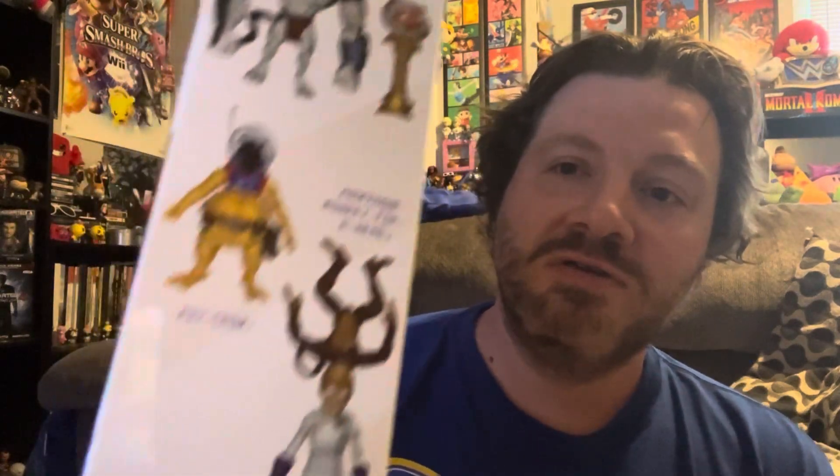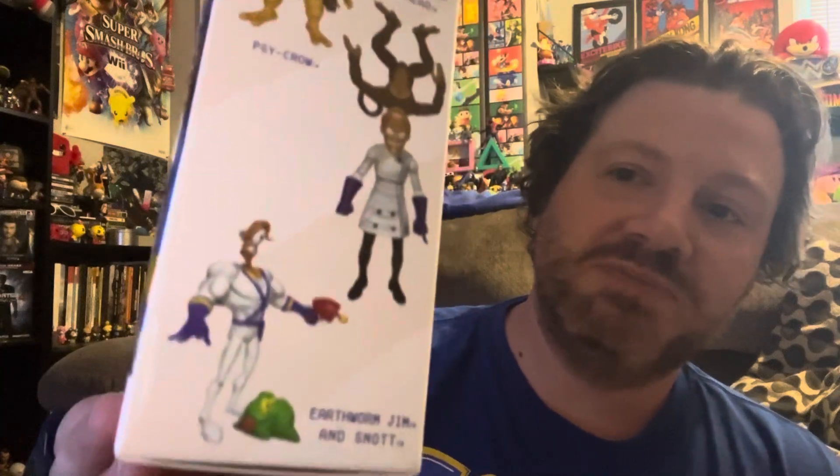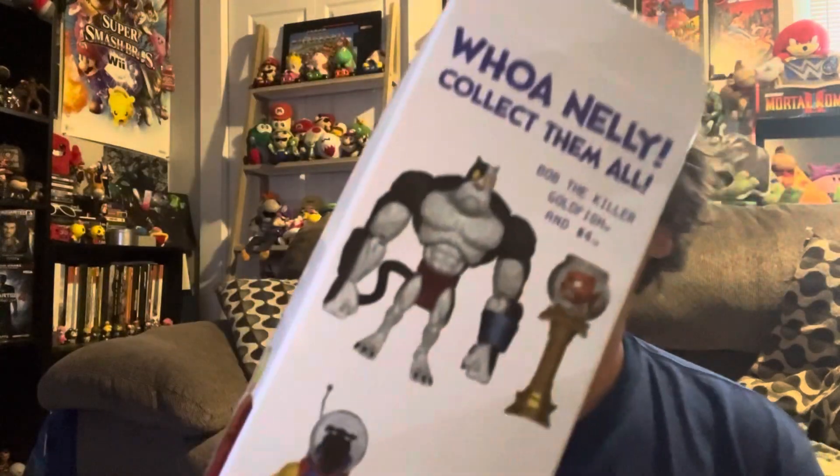If you like Earthworm Jim, love retro toys or retro game series, I'd say pick this up. I believe he's around $59.99, maybe $49 — I can't remember the exact price. On the side of the box you can see the other figures in the wave: Jim, the Scientist, Professor Monkey-For-A-Head, Evil the Cat, Psych-Crow, and Bob the Killer Goldfish with Number Four. I don't know if I'd pay full price for all of them, but it's a cool lineup.